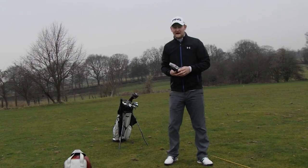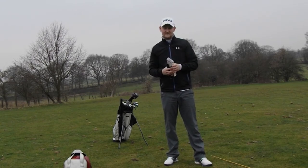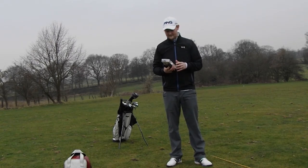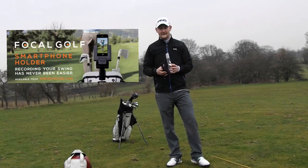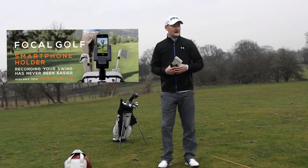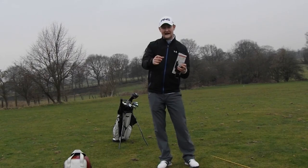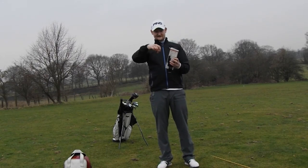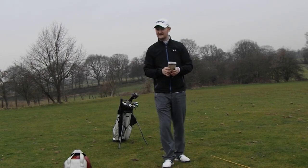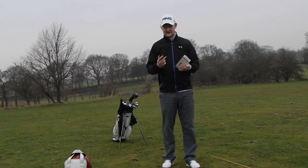Hello everybody and welcome to Matt Fryer Golf. Today I'm doing something slightly different - it's one of my first product tests. It's not a club or anything like that, it's actually a practice aid - a tool you can attach to your bag and get your smartphone into the back of it to record your swing from behind. You know how many times you've been to the range and seen people balancing phones on a head cover, then it falls off and they smash it. How many cracked iPhone screens do you see nowadays?